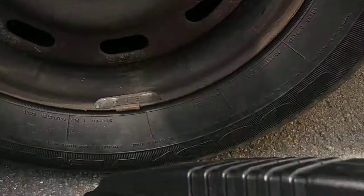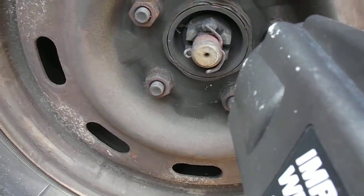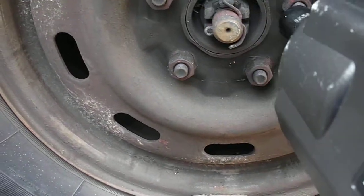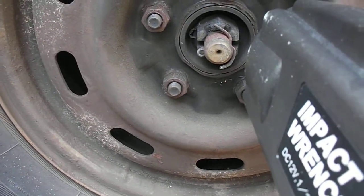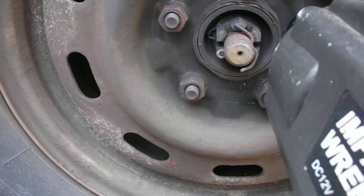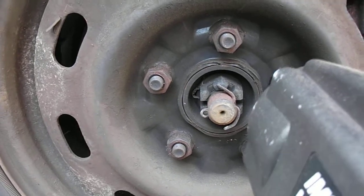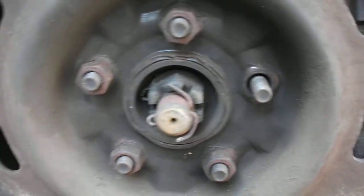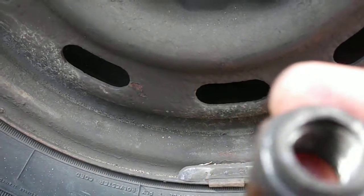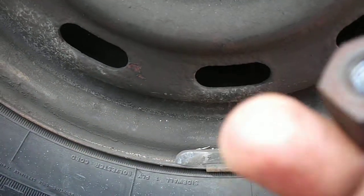Review of the impact wrench — let's see whether it helps removing the bolts. Remove the bolts with it. 40 seconds, now let's put it back.